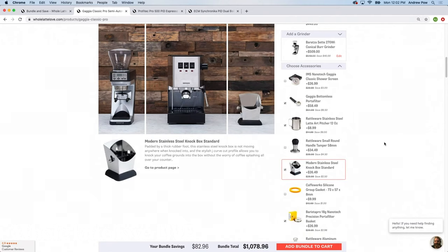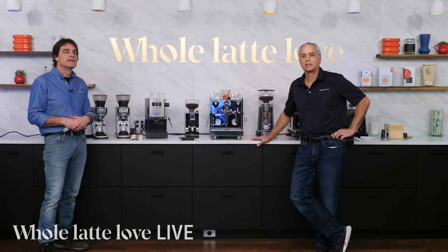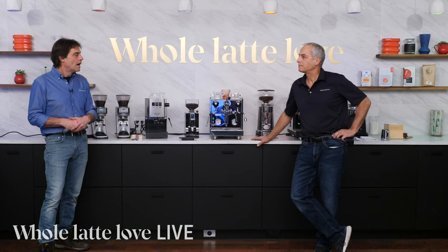If you bundle up the products, the point is you can save some money, and these are products that have been hand-selected by our experts to work well together. You can also see them in size relation to each other — real size — so you know what it's going to look like on your counter, and together.